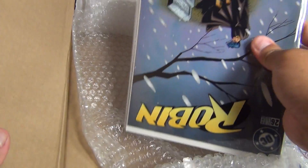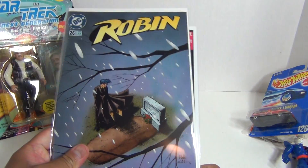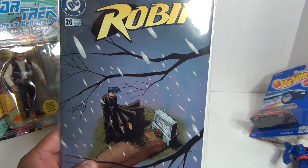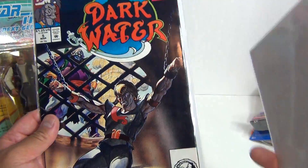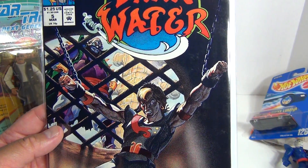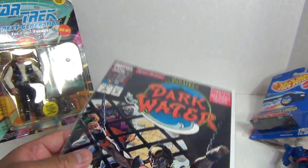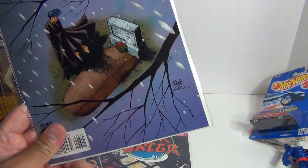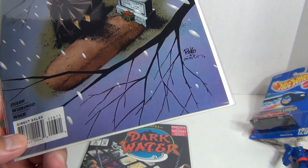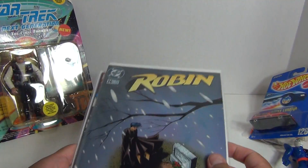And finally, two comic books. I might have to change that for next time because I did say I wanted to have comic books included in my subscription box. Got Robin and Dark Water — The Pirates of Dark Water. I know this is vintage for sure. Was that early 90s? I think that was a cartoon I remember watching. And Robin — I don't think I can see a date. Anyway, two comics with the backboards included.